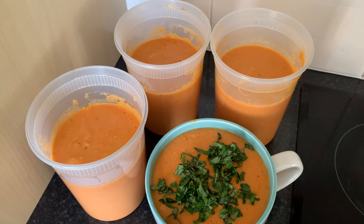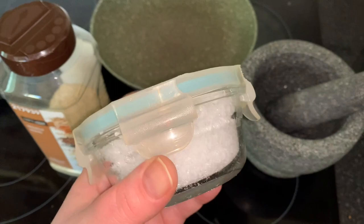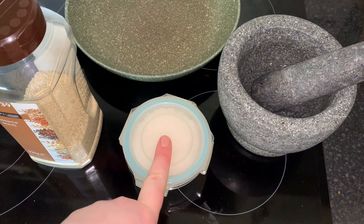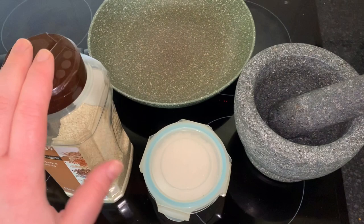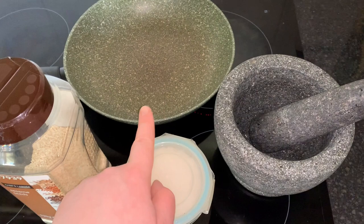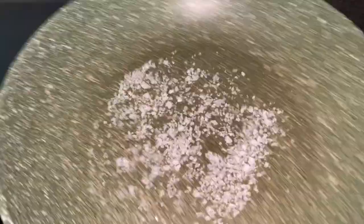This is everything you need to make gomasio. Just some sea salt — I use Maldon, kept in a little pot for convenience, as anyone who uses Maldon knows it always falls out of the box. You need one teaspoon of good, flaky sea salt — not the rocky stuff, because that won't mash as well — and then six tablespoons of sesame seeds, which is the equivalent of 18 teaspoons. One teaspoon of salt, 18 teaspoons of sesame seeds — that's it. All we're going to do is dry toast the teaspoon of salt first, then add in the sesame seeds, and once it's all golden and toasty, we just mush it up. That gives you 19 teaspoon portions of the most delicious seasoning.